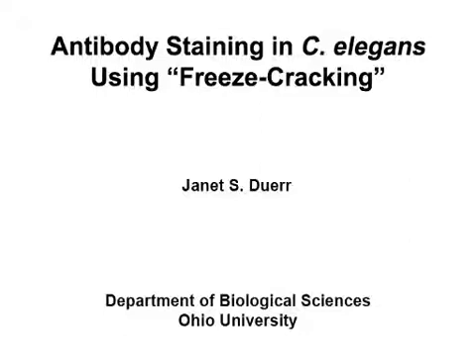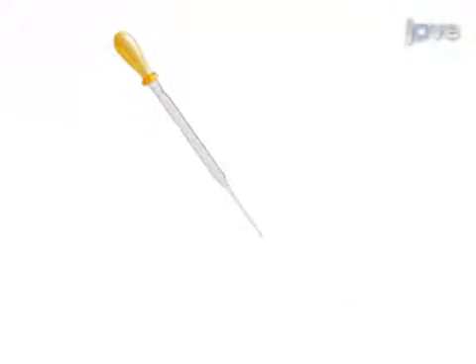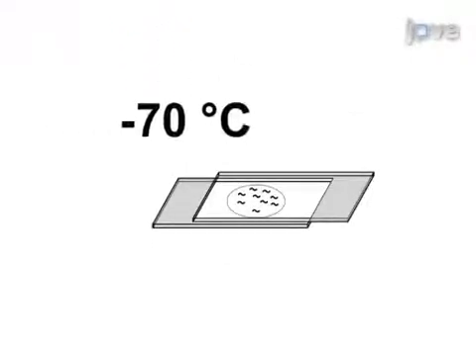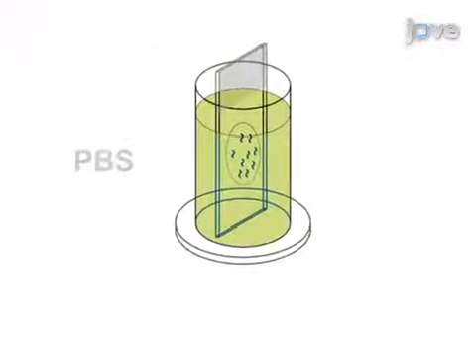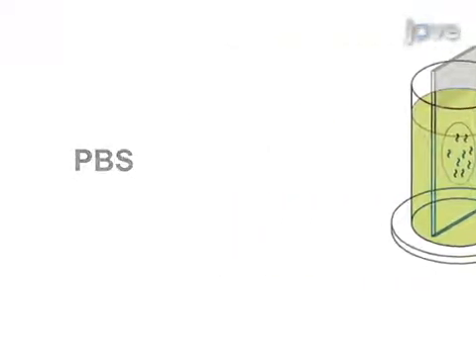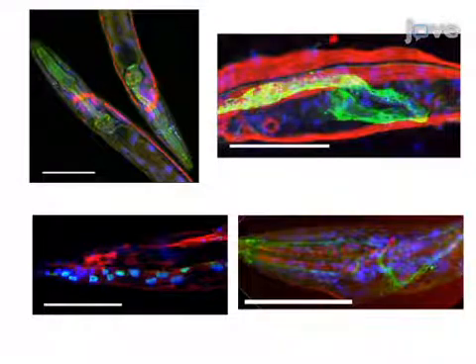The overall goal of this procedure is to perform antibody staining on C. elegans. To do this, nematodes are rinsed, spread on slides, and carefully compressed between two adhesive slides, which are then frozen on dry ice. Next, the slides are separated to crack open the nematodes and immediately placed in fixative. The nematodes are then stained using standard antibody staining techniques. Analysis by fluorescent microscopy reveals successful antibody staining of semi-intact nematodes.